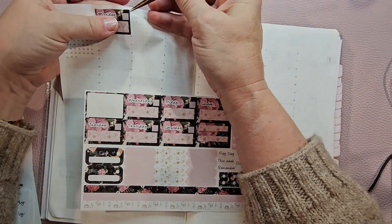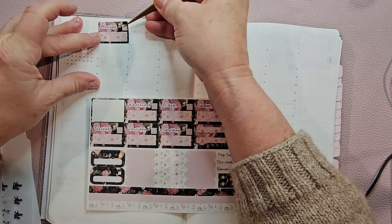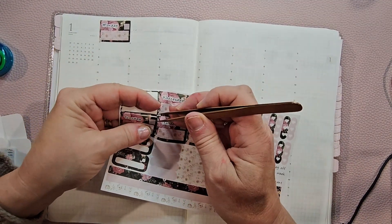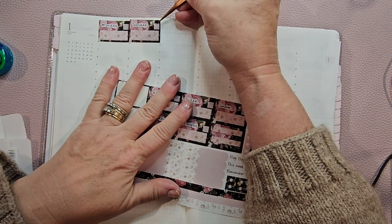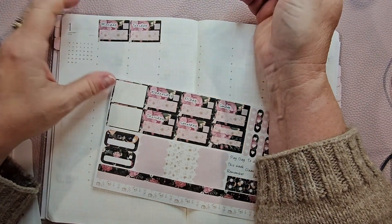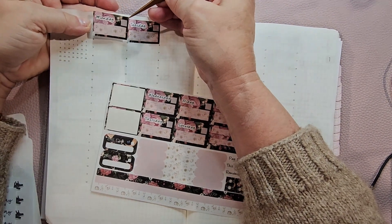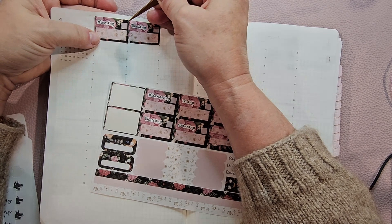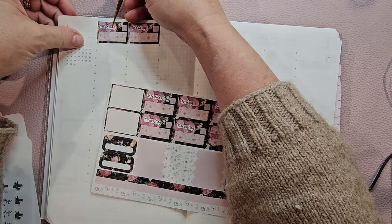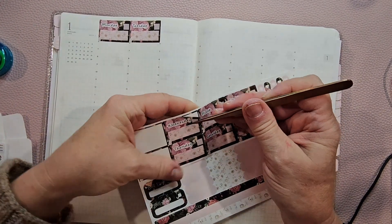There we go. These don't feel overly sticky, so we're going to try them out. I'm not really sure what this big part would be for. Sorry for reaching over, but I'm having a hard time making these go straight. They don't stick very good, but I have had these for a little while.